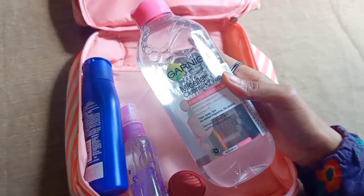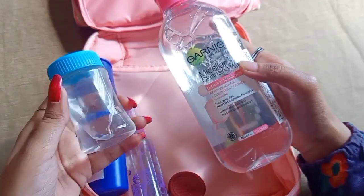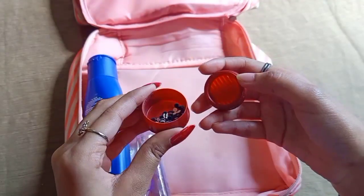If you carry the full bottle, most of the space is consumed and it adds a lot of weight. That's why I transfer it into a small bottle. There is also a small box with a sticker on it.